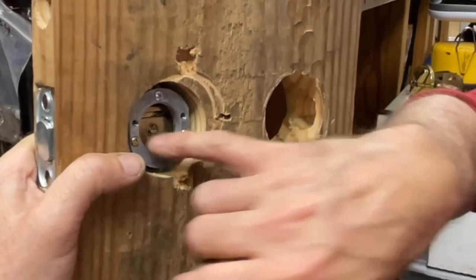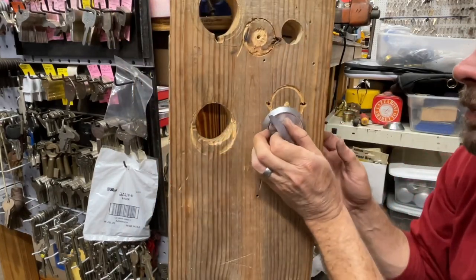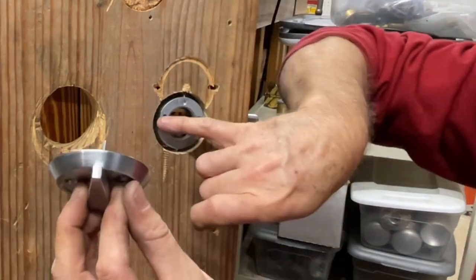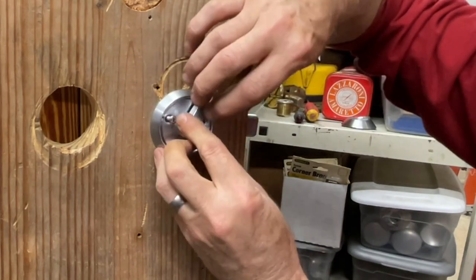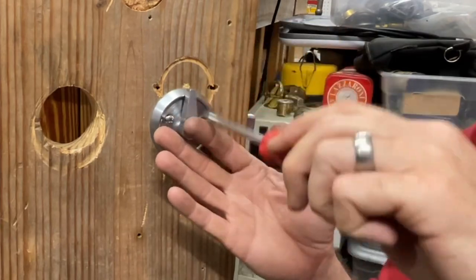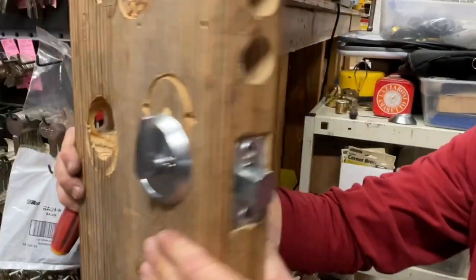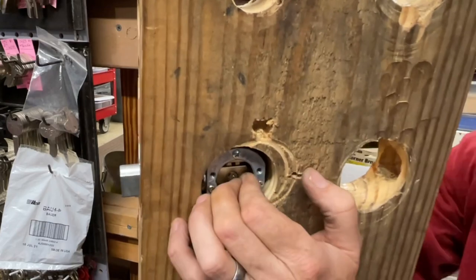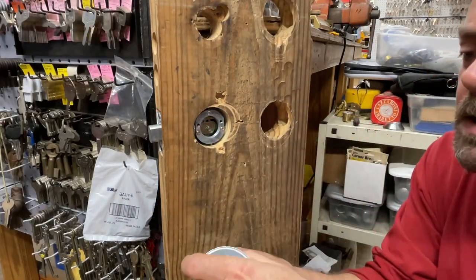If actually mounting on a real door, I'd mark where it's at and nip it off a little bit, but we're not doing that since this isn't a permanent install. These two screws go into the two upper screw holes. Especially on metal doors, you want to just get these started — don't tighten them all the way straight away because you need the flexibility when mounting. Tighten them almost all the way down so it's still a little floppy. On a hollow metal door, you want to push it forward as far as possible.